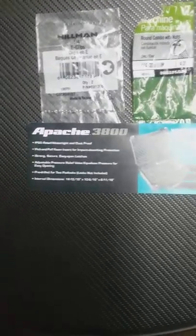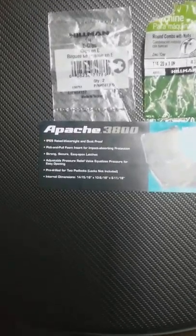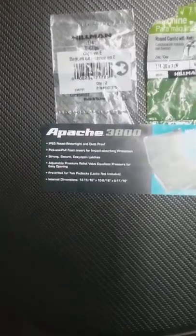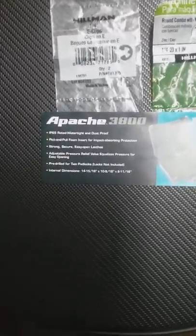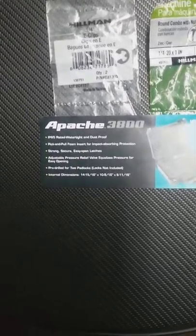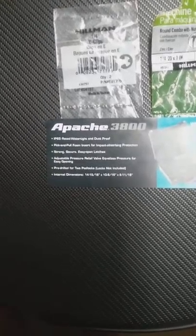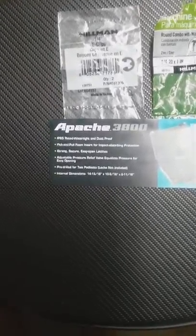This is the Apache 3800 heavy-duty cargo box. It is dustproof and waterproof, and it measures roughly 15 inches by 10 and a half inches by 6 and three-quarter inch internal dimension. I'll take a quick spin around here.